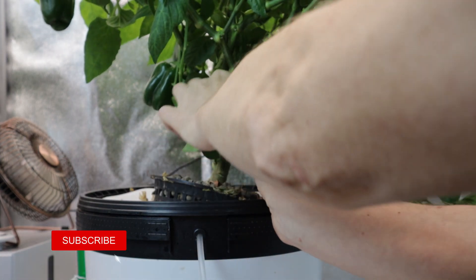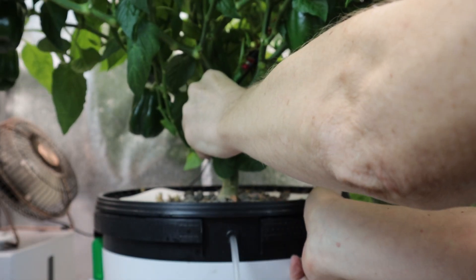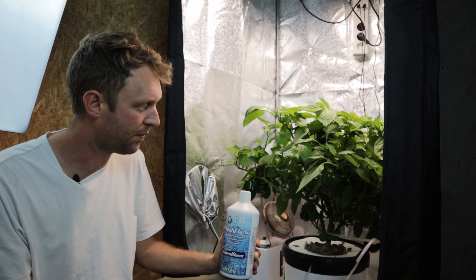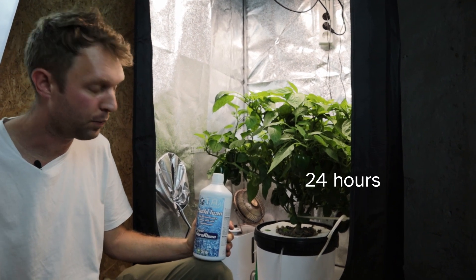The Flash Clean is in. We're going to give it 5 minutes and then come in and test our pH. We've just waited 5 minutes and tested our pH — it's sitting around 6.79. We're going to leave it there and leave this for 24 hours.